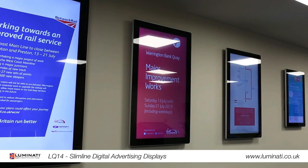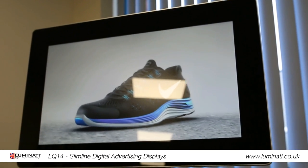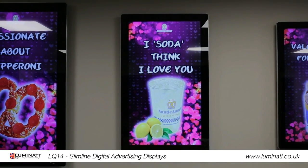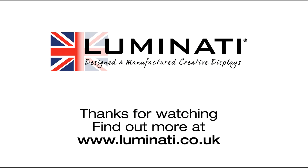Now you know just how effortlessly outstanding these products can be. There is nothing stopping your business from enjoying the benefits of our Android advertising displays. Thank you.